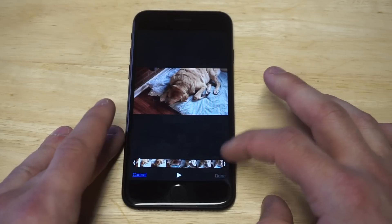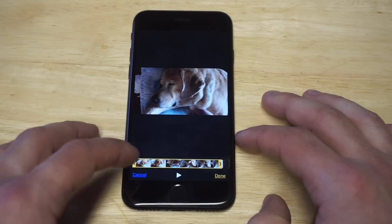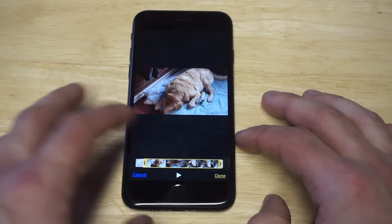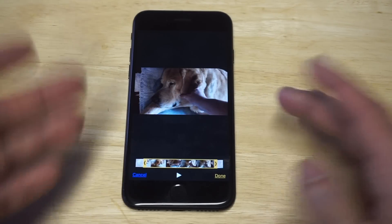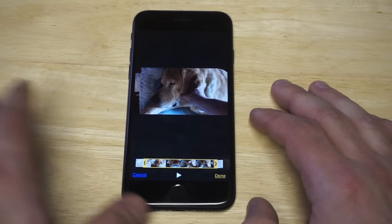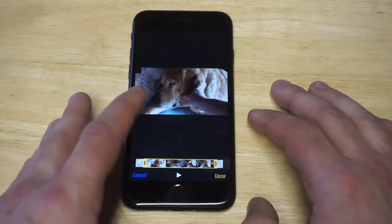This is where you can do your trimming. Hold down on one of the arrows to get it to turn yellow, and from there you can start editing by trimming. You can move it around how you want — you can literally do the trimming right here, and it'll cut out any parts of the video you wanted to remove.